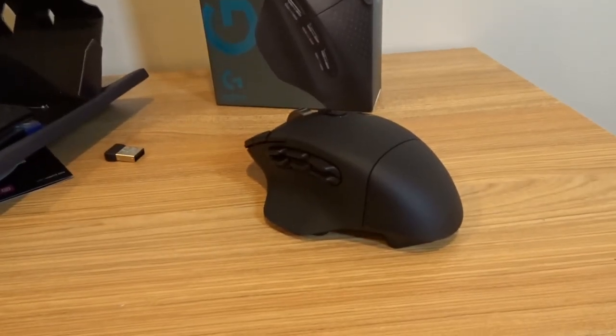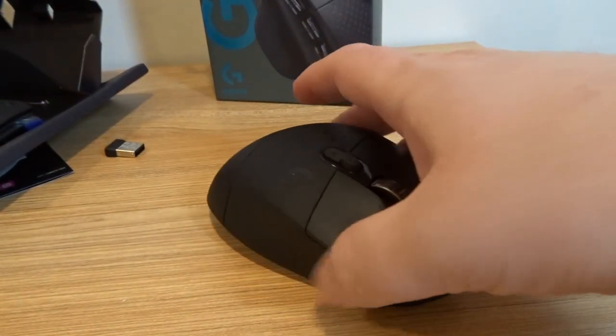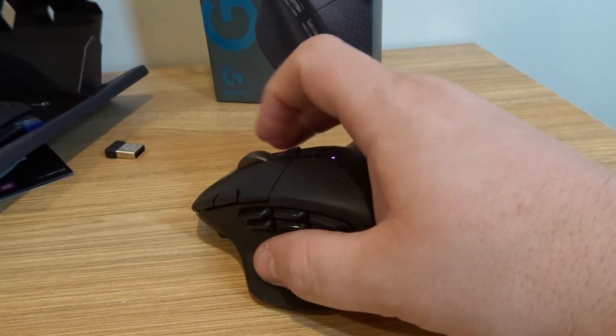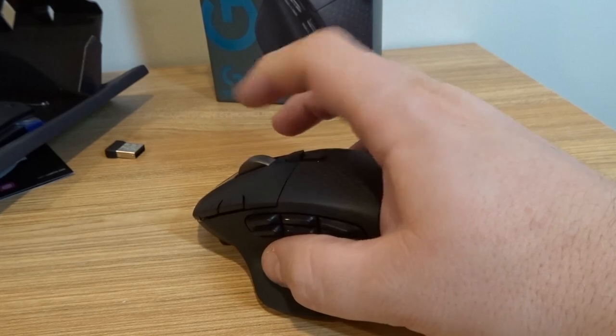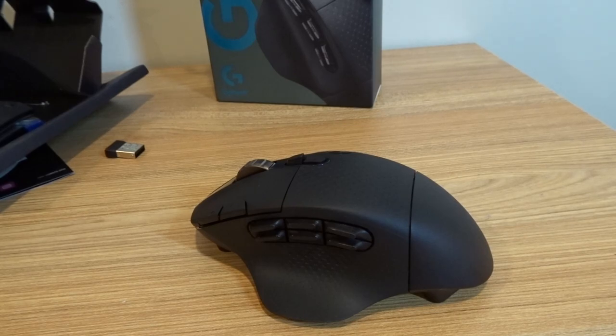So I'm going to go hook this mouse up right now to my desktop, plug it in, and give it a try. Look at that bad boy — and obviously this is for right-handed users only. If you're a lefty, you're kind of out of luck. I love the ratcheting and the smoothness — so easy to switch. Alright guys, thank you so much for watching this video. If you have any questions about this mouse, please let me know in the comments below. If you like my videos, please feel free to subscribe. Thank you so much for watching and have a great day.